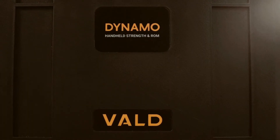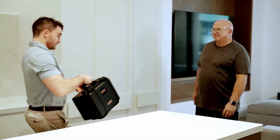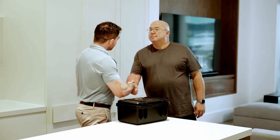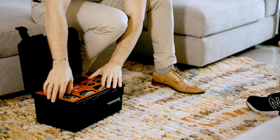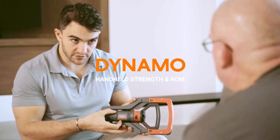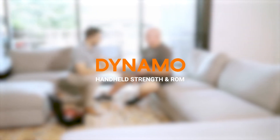For exercise professionals on the move, Dynamo's travel case fits everything you need to take your testing on the road. It's the next generation dynamometer and inclinometer in the palm of your hand. Introducing Dynamo, the handheld testing system for the modern exercise professional. From VOLD.